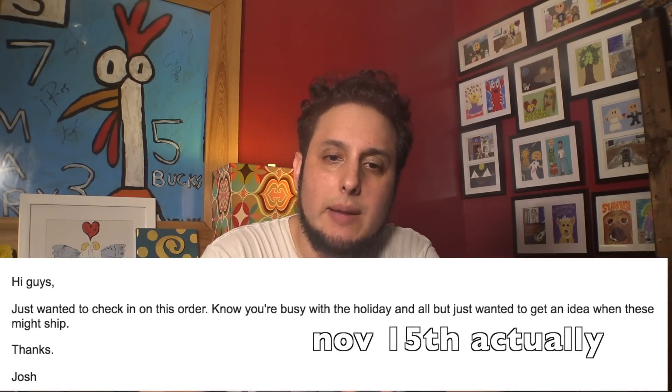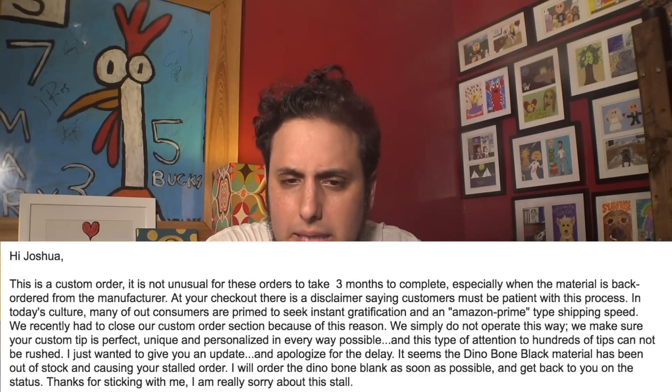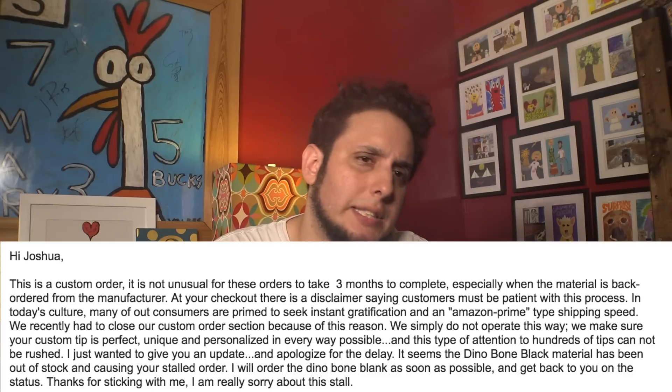November 26th of 2014, I sent them an email just trying to get an idea of when it might ship. The man does not reply until February. February — letting me know that it might take as much as three months for the order to complete. The material is backordered. Three months in February after I placed my initial order with him.